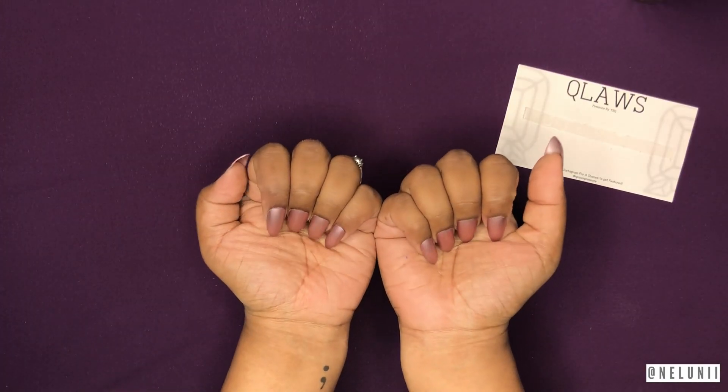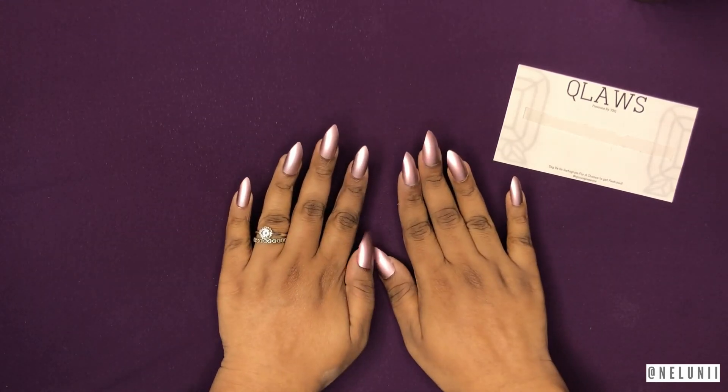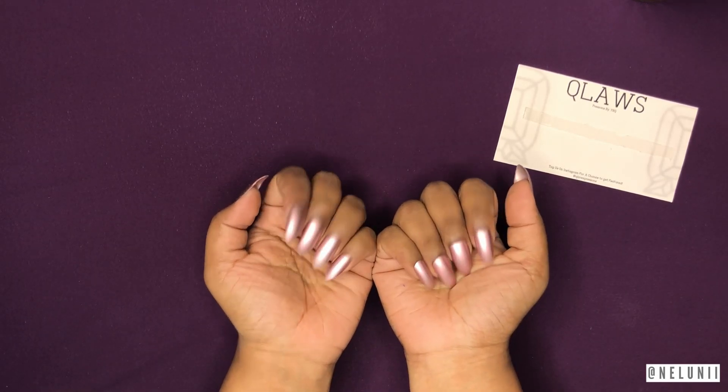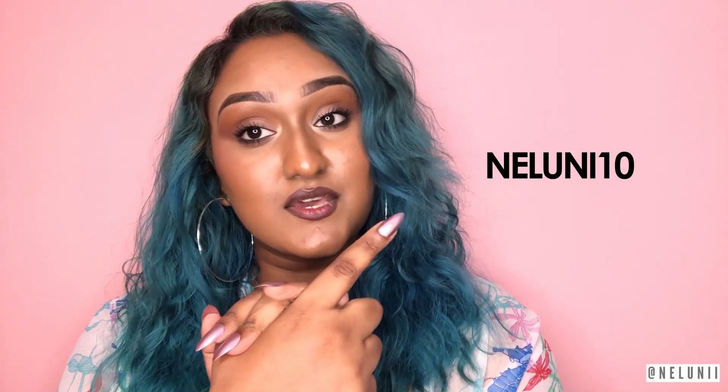I just finished doing all of my nails and I love how they look. This is my first time trying a stiletto shape and I love it — it looks so cute. If you liked how these nails look and you're interested, feel free to use my promo code for a discount provided by Claus. Please don't forget to like, share, and subscribe. I'll see you guys later!